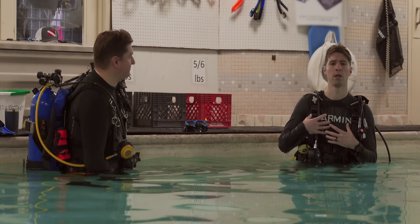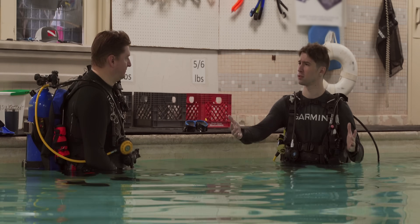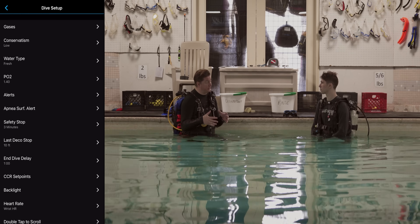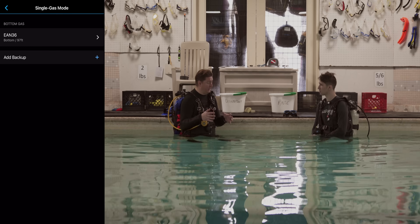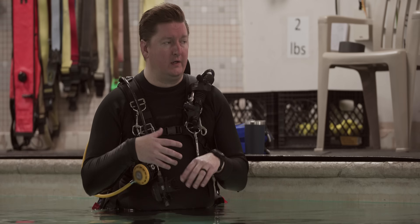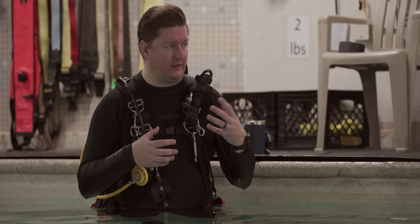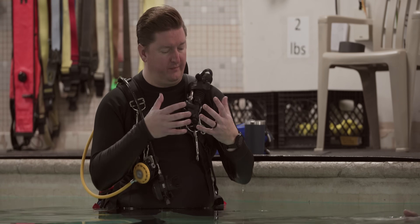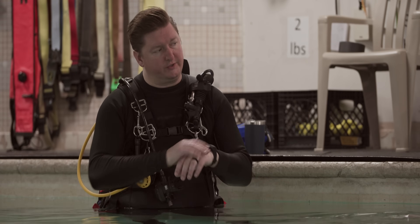Setting up the watch and app is not difficult at all. One of the things we're introducing with G1 is a new software update for the Garmin Dive app that will allow you to set up and configure your watch directly from the mobile app. It makes it really easy as you're getting ready for your dive — you can set up your gases, set up your conservatism, all of that on the surface from the ease and comfort of your mobile device versus having to do that on the watch in the settings.